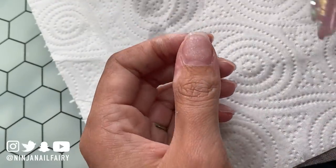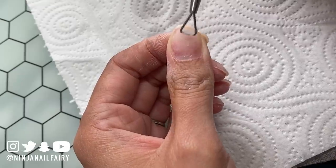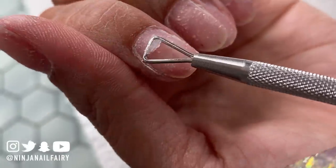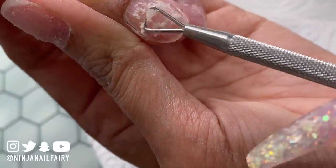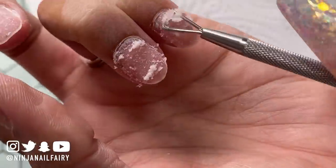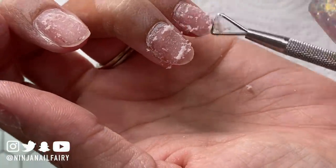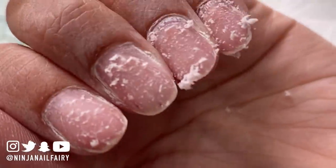Hey, welcome back to another video! Today's video is a little bit different — I am going to be removing some excess acrylic from my nails. I've literally filed them all the way down and had them short for a while, but I was like, damn, it's time for a fresh set. I'm gonna get this sorted out right now, so let's get into this video.